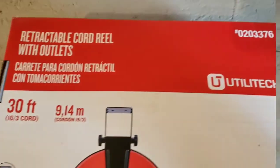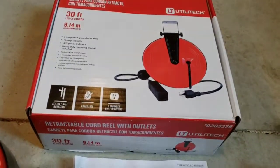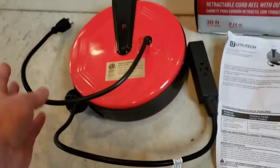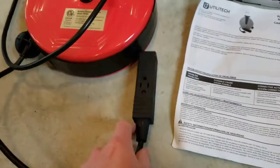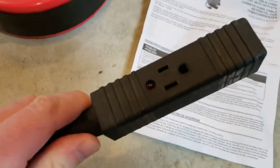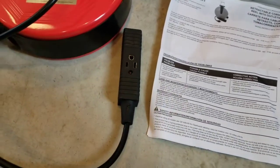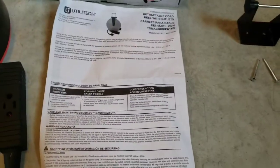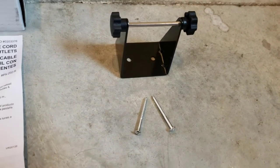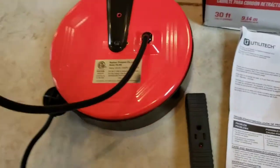This came from Lowe's — Utility Tech model 0203376. I've got everything out of the box now. It looks pretty simple: you've got the unit where your plug goes, the three-cord piece, and it also has an LED indicator light so when it powers on you know you've got power to the outlet. You also get an instruction manual and a simple hole bracket with two screws to mount into the stud.